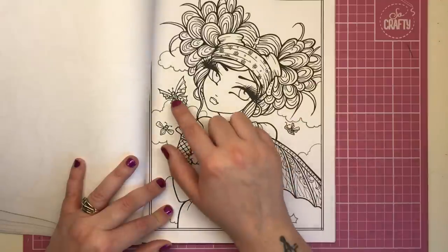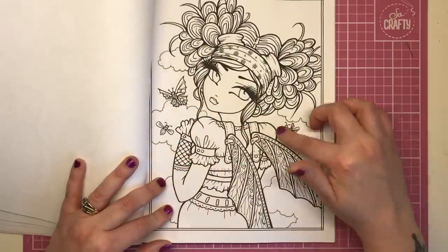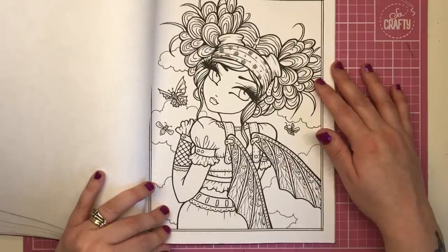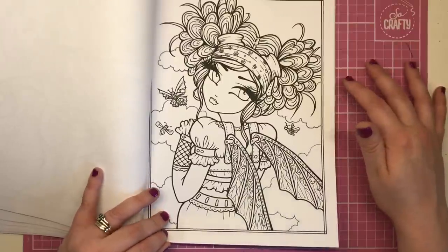We've got clockwork metal butterflies going around, and she has a gorgeous set of wings. I'm guessing she is like a steampunk fairy — she's up in the clouds with her butterfly friends and has her own very industrial-looking wings.